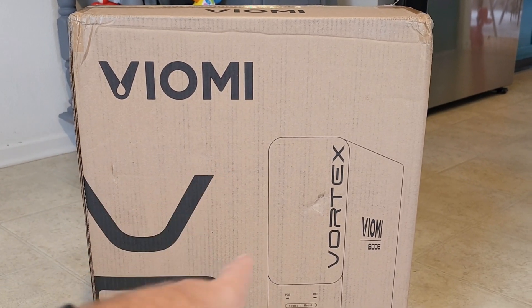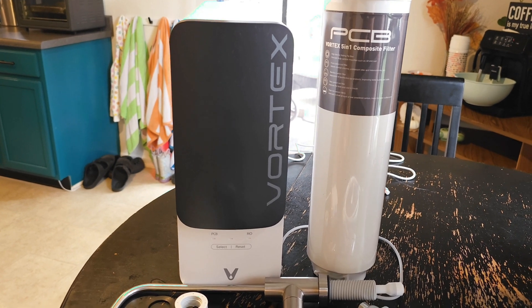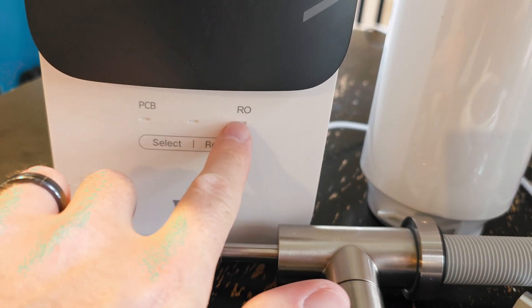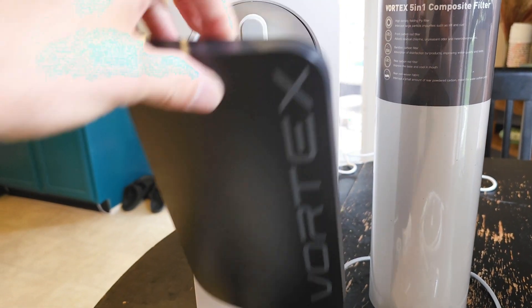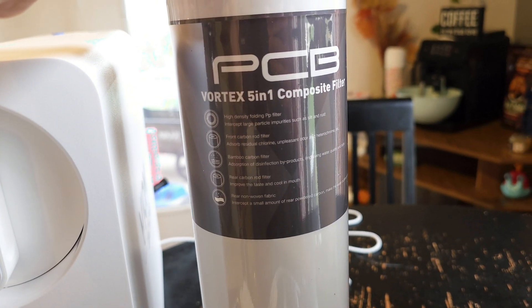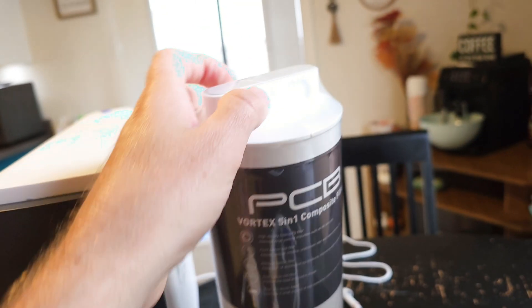This is the Viome Vortex 8. This is everything that comes in the box. You have the unit right here — it has a select and a reset, a reverse osmosis and a PCB right here. The front of course comes off revealing your PCB and your RO. I like the fact that they give you an extra filter — that is awesome. And I like the fact that you can access it straight from the front, super easy, with giant twist-offs so you're not going to have to stress to get that out of there.